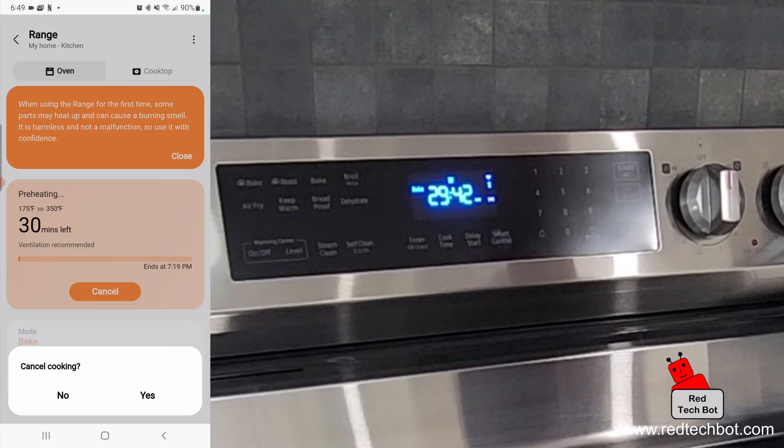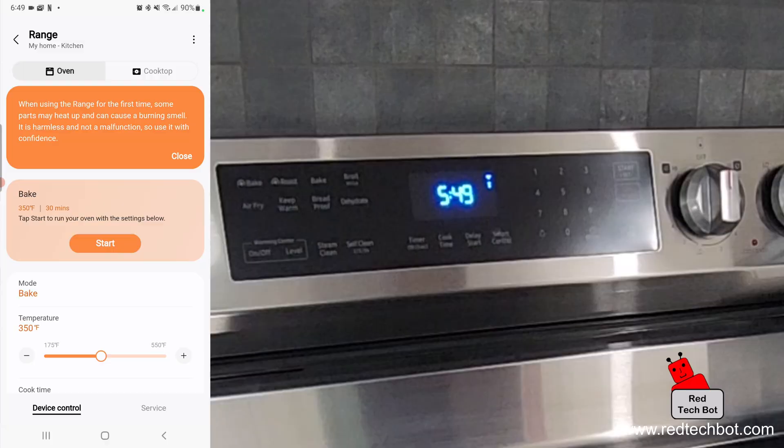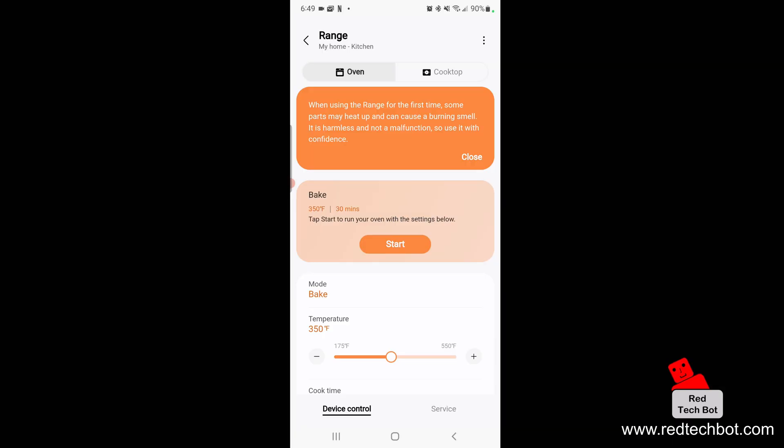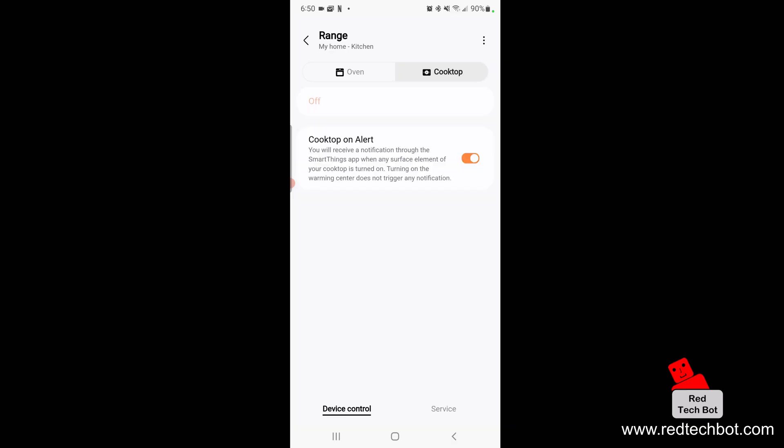I'll say yes, cancel cooking — and now it's turned off. Isn't that a cool feature? Now I can go to Cooktop. Here there's a Cooktop On Alert feature: you receive notifications from the SmartThings app when any surface element of your cooktop is turned on, even when you're away from your range. That's a really cool feature, and by default it's on.